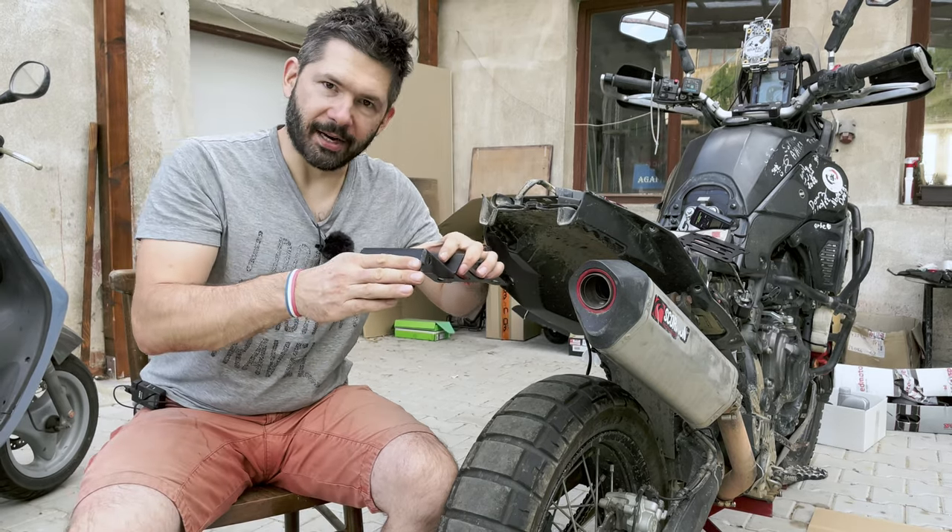Another item — very simple, very cheap — it's a stronger sidestand spring. It just keeps the sidestand up when you're jumping or going off-road, and it doesn't make that rattle sound which is very annoying. I had the spring from Rally Raid before, but unfortunately it flew off when I broke my sidestand doing a pivot turn. I do a lot of pivot turns. The problem is that this aluminium sidestand obviously is not going to be strong enough for that very often. It would be really, really nice to have a steel sidestand.